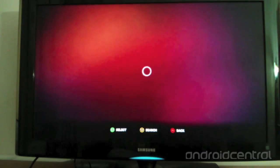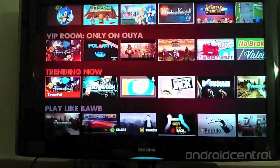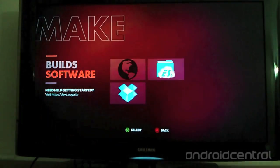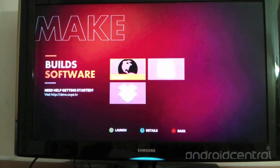Here we have Discover, where new games can be downloaded, divided up into various categories. Make is where all side-loaded apps and the OUYA web browser are stored. You can use the OUYA web browser to download apps — I used it to download Dropbox and ES File Explorer, and they installed and work just fine.